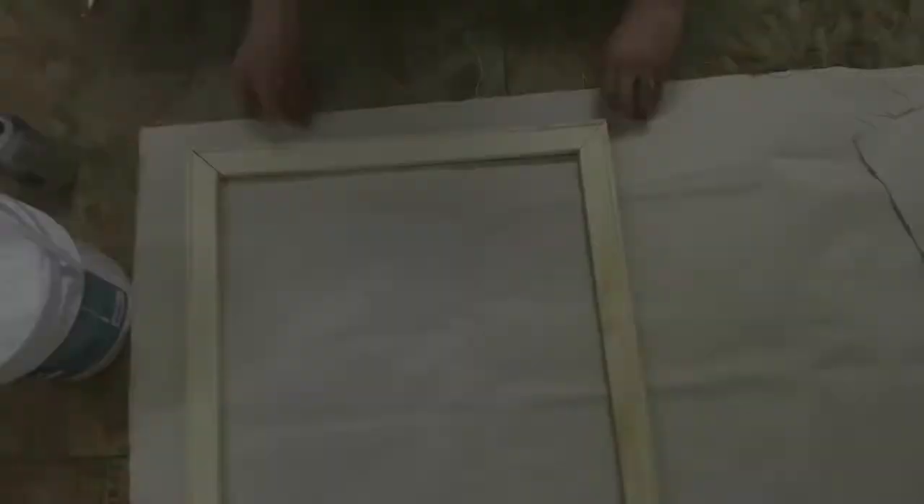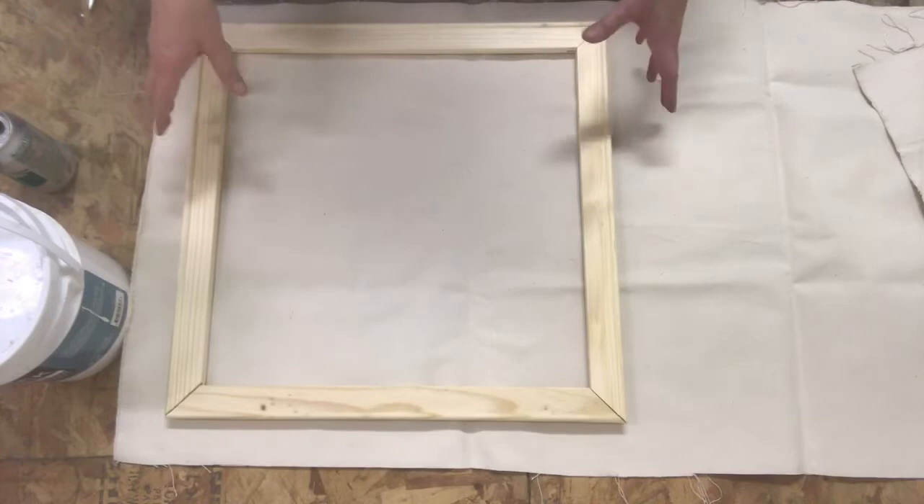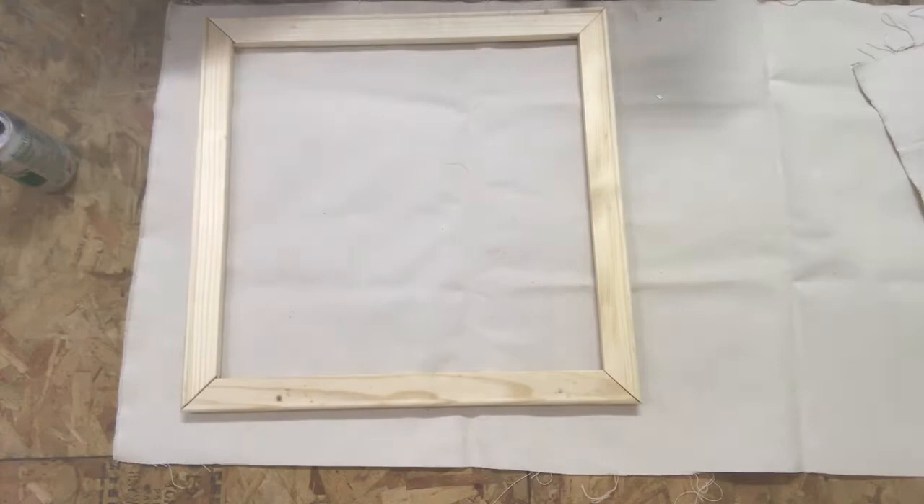Now I'm ready to size my canvas. I'm going to lay my stretcher bar out and make sure that I have enough fabric overhanging on each side so I have something to grab onto to help pull and stretch. Once I have that measured out, I can take my scissors and cut that canvas down. We have to remember that once our canvas is cut, it's cut — so we want to try to do it right the first time.